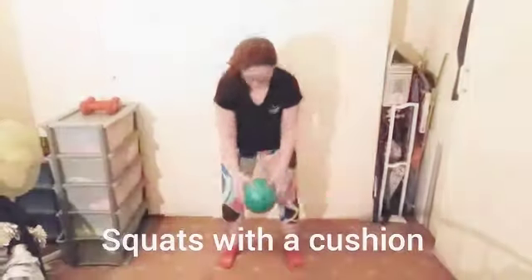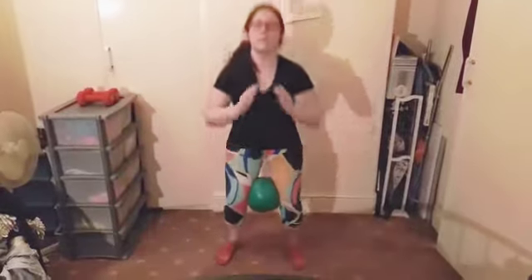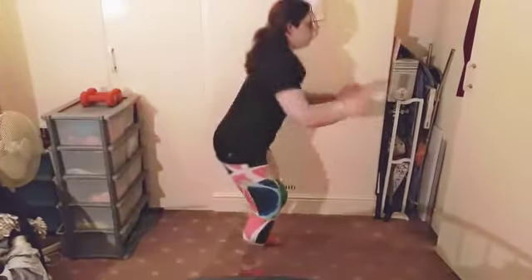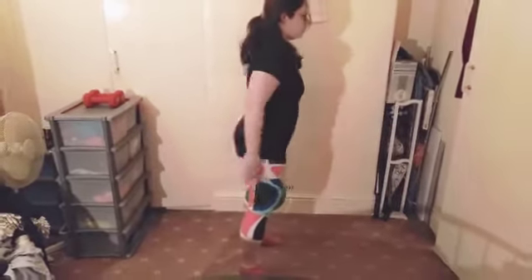Welcome to our lower body workout. We're going to start with squats, and you can use a ball or cushion in between the knees just to stop the knees coming in together as you're doing a squat. Keep the back nice and straight as you do the exercise and the chest lifted.